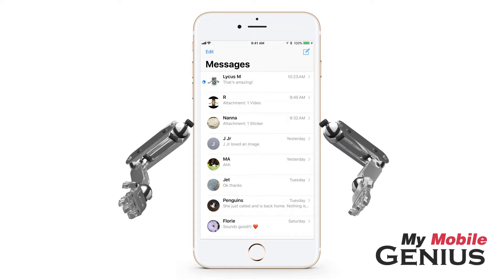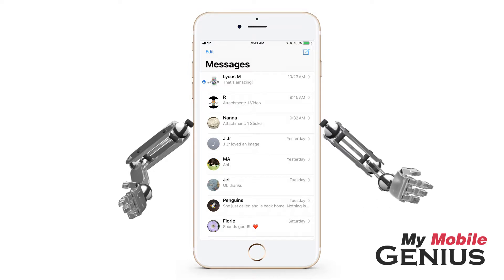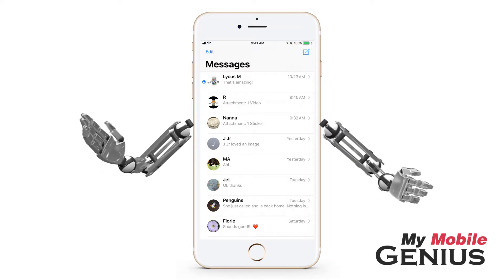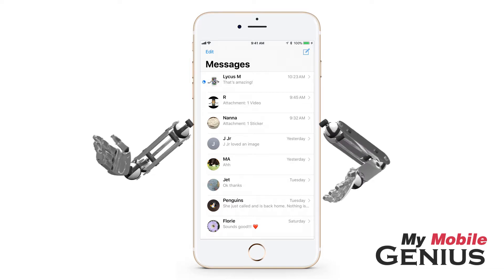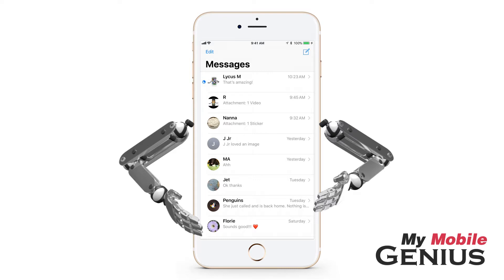Additionally, the red circle badge indicating you have a new message will appear on the Messages app on the home screen, if you have this feature enabled in Settings.